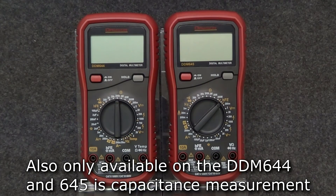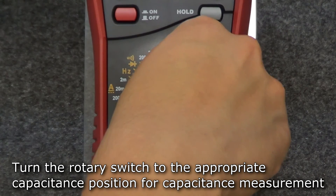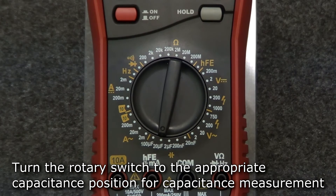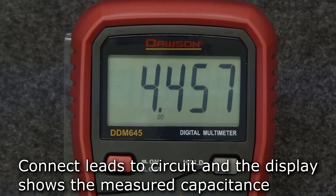Also shared by both the DDM644 and 645 is capacitance measurement. To measure capacitance, move the rotary switch to one of the capacitance positions. Determining the correct position will depend on what the expected capacitance to be measured is. Insert the red lead into the capacitance jack and the black lead into the comm jack. Once you've connected the leads to the circuit under test, the display will show the measured capacitance.